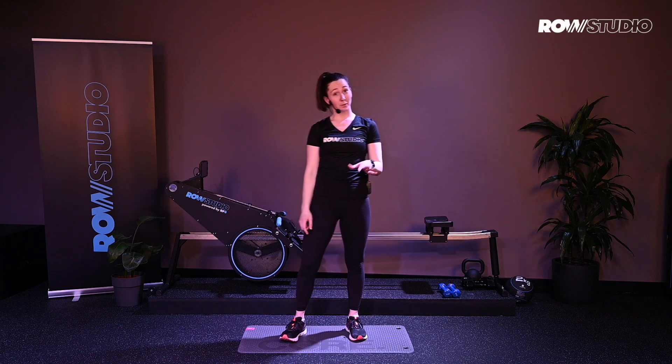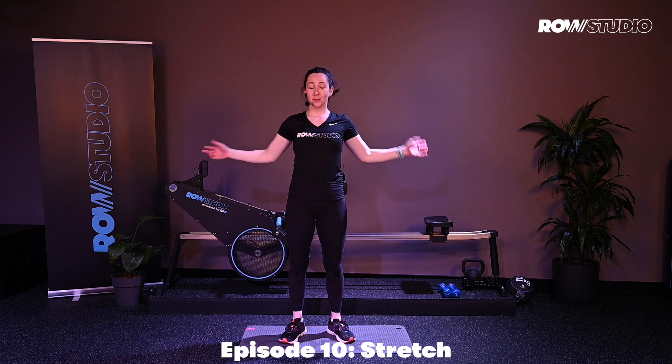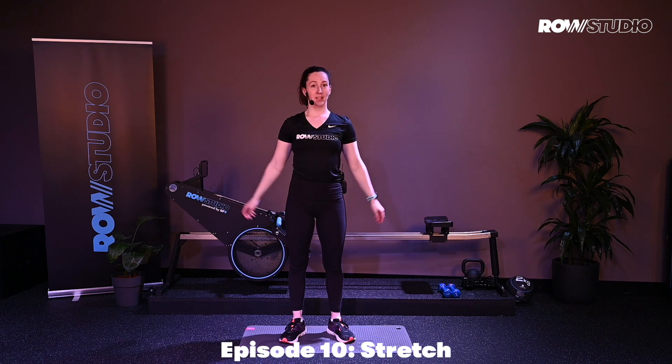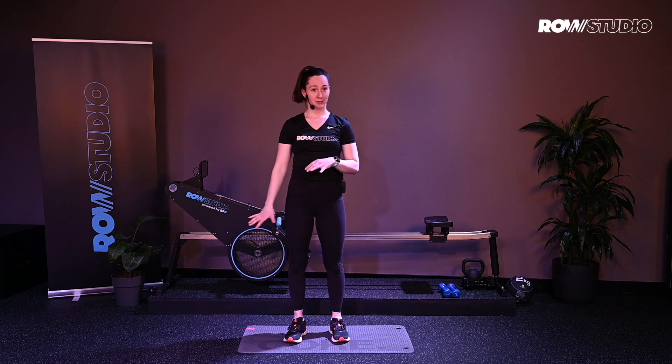Hey guys. I hope you just had some great workouts. We're going to give you a few key stretches to do. You can do these any time you want, whenever you feel like you need a good stretch. Just make sure you're warm first, or you just came from a workout, and then you can go ahead and do this set of stretches.